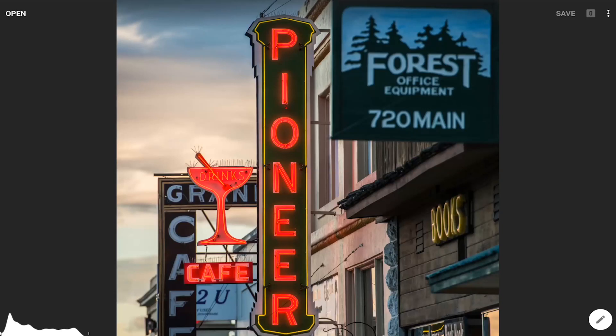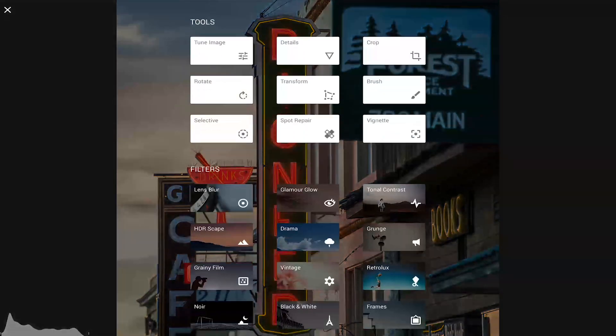This tutorial will show how to get the effect of selective coloring in the Snapseed app. Always start with the color image. Pull up the Tools filter menu and select black and white.